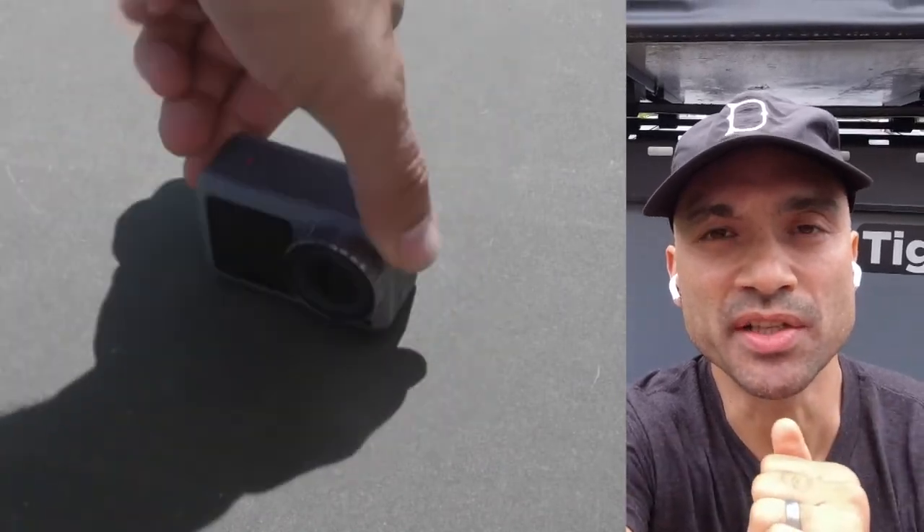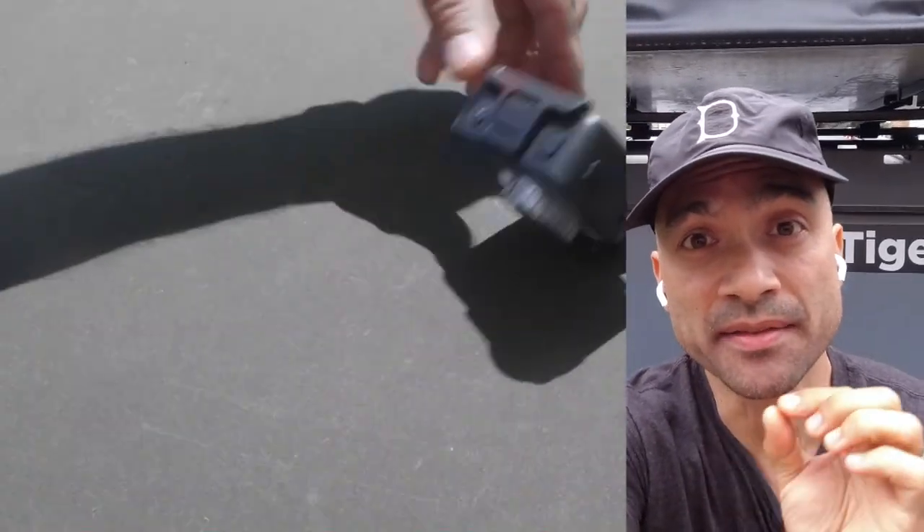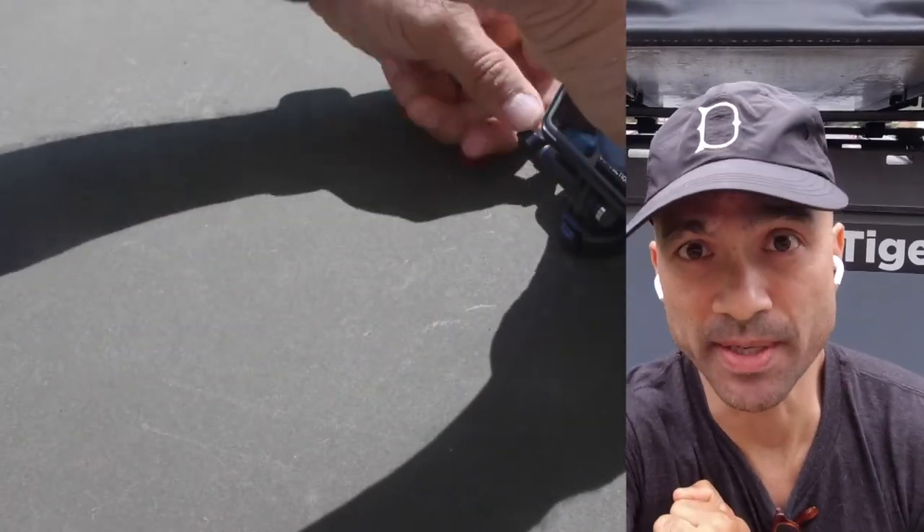Hey everybody! Welcome to Folktopia. This is my channel about neurotic traveling, campers, and sometimes making and customizing gear. In this video I'd like to share with you some of the small changes I've made to improve the DJI action camera in advance of a six-day off-grid rafting trip.